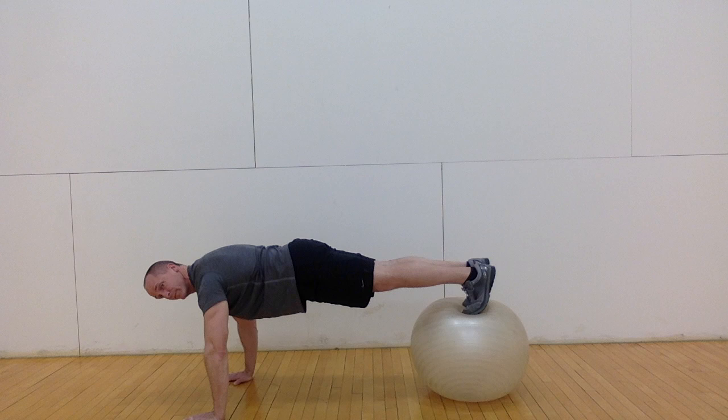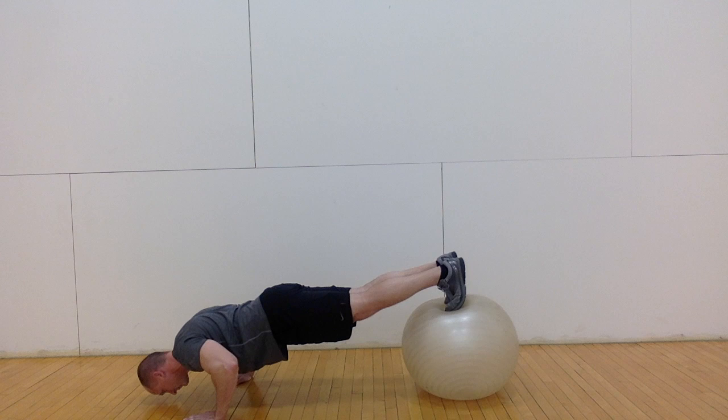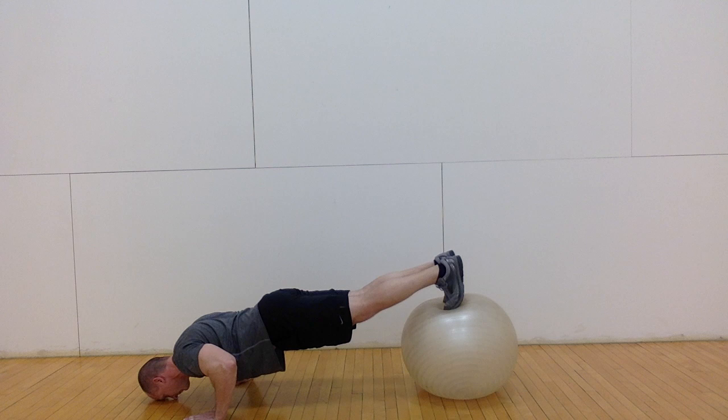From here, lower your body with your arms, maintaining a flat plank from the feet to the shoulders for maximal core engagement and to keep your back from hyperextending, maintaining a neutral spine.